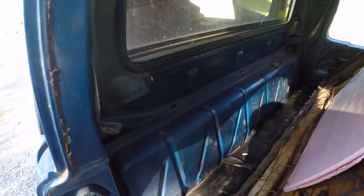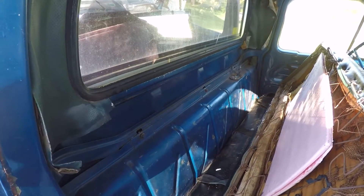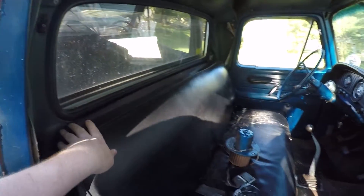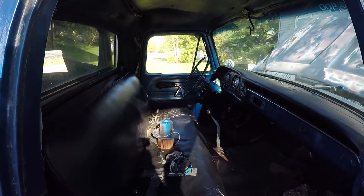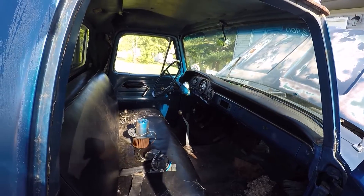Still got the tank behind the seat, which I mean it's working. I'm eventually going to put the gas tank up underneath the bed, but that's going to be a little further down the road when I swap out this motor.